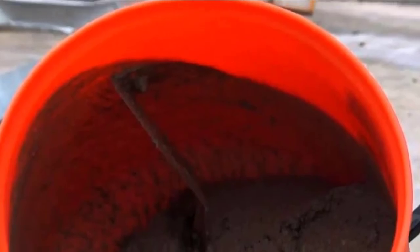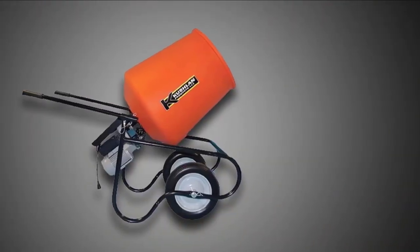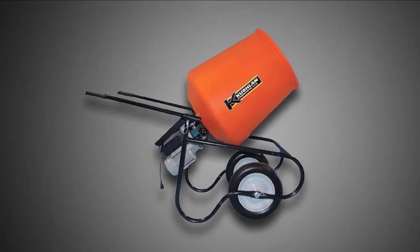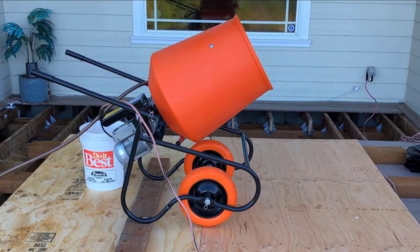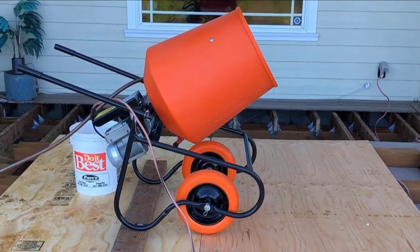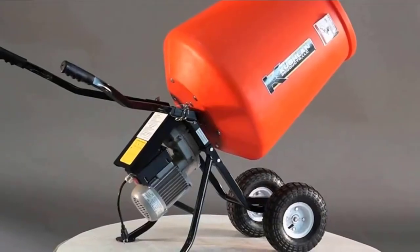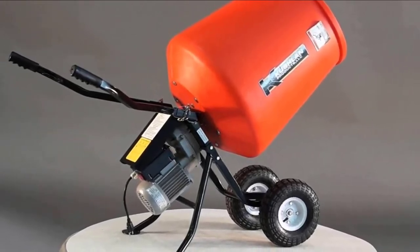This model comes highly rated on a number of best-of lists due to its amazing portability. First off, it's lightweight at just 96 pounds. You're also getting a boost from the oversized spoked wheels, so rolling this around uneven terrain is quite manageable. You'll be rolling this into pretty much any spot a wheelbarrow can get to. For the model's overall size of 43 by 25 by 43 inches, the 0.75-horsepower motor is very generous, especially in its direct-drive orientation.